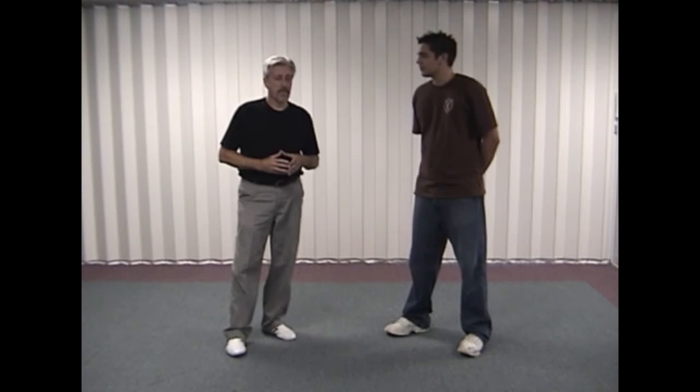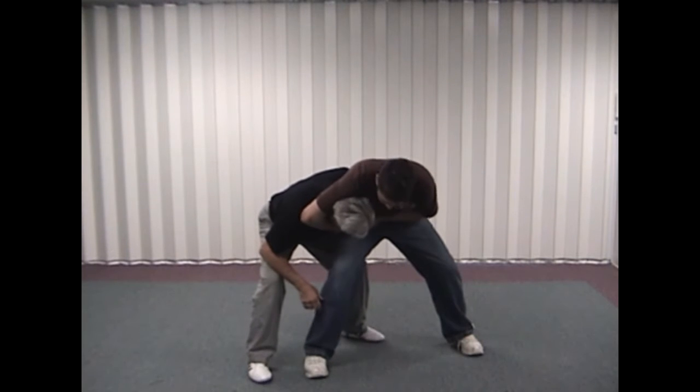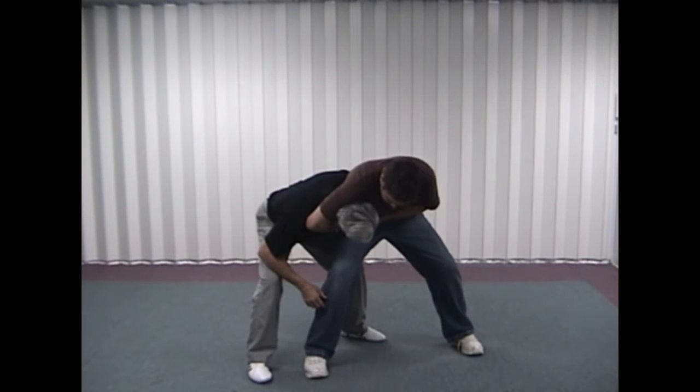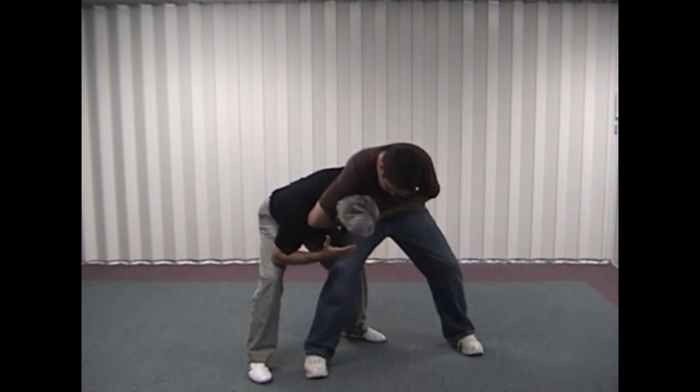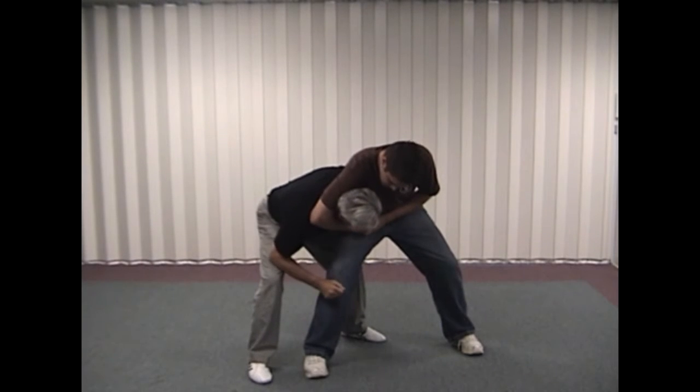How to defend against a side headlock. Chris is going to grab me in a side headlock, and immediately from here I need to do a couple of things. I want to take my head and turn it so that the top of my head is facing in that direction.